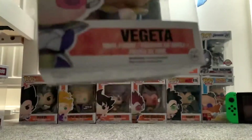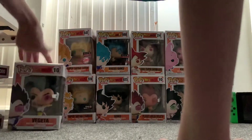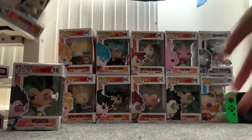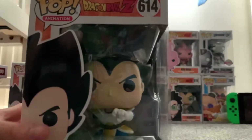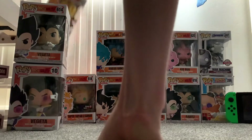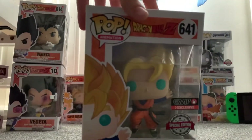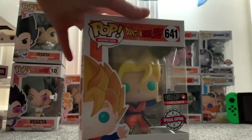Here we've got Vegeta, and as you can tell I'm quite a big Dragon Ball fan. This is another Vegeta — this one does not have the scouter like the other one, but it's cool, I like it. And here's Super Saiyan Goten, number 441.